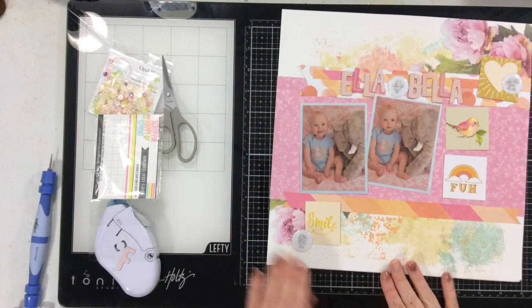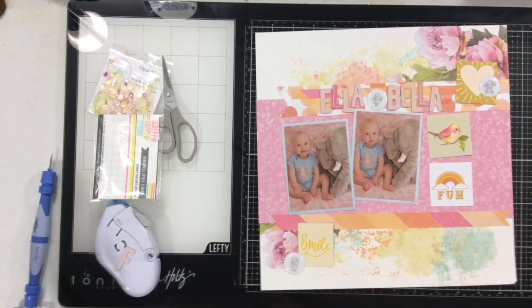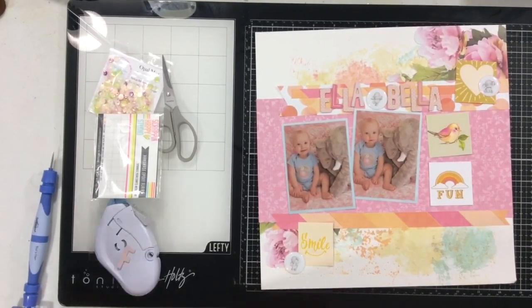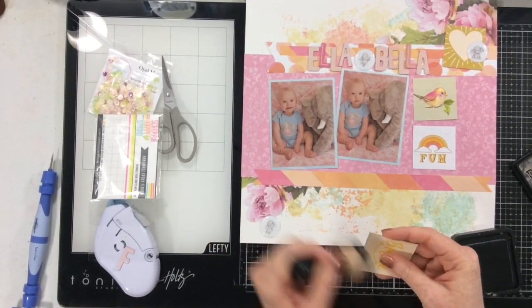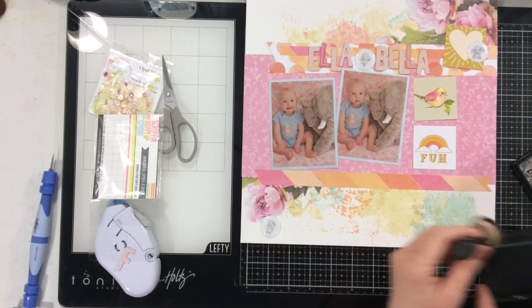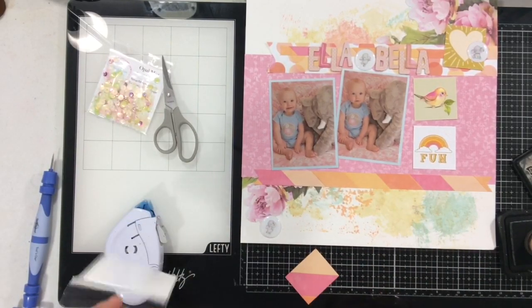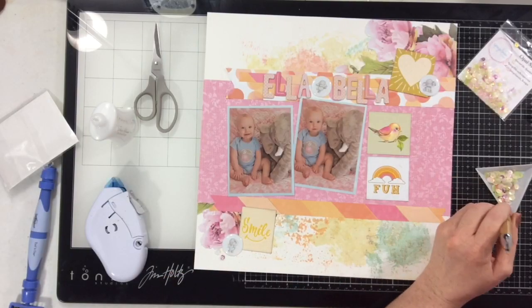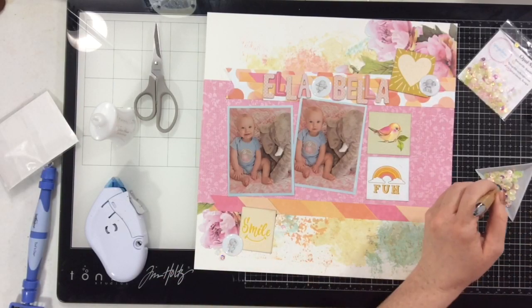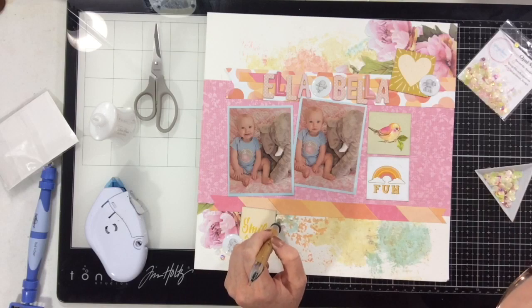I've got everything kind of where I want it. I'm going to grab my tape runner and start taping things down. If you watched my video yesterday, you heard me say how much I wished I had inked the edges of that layout — I'm not going to forget to do it today. I'm going to ink them all up with Hickory Smoke Distress Ink.